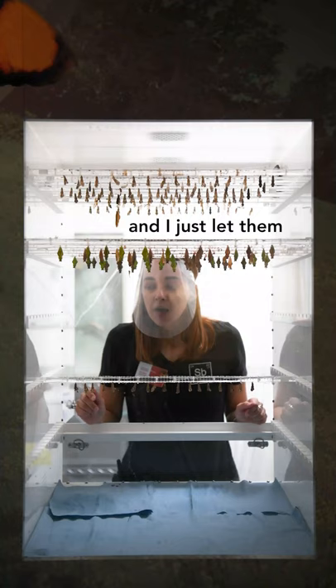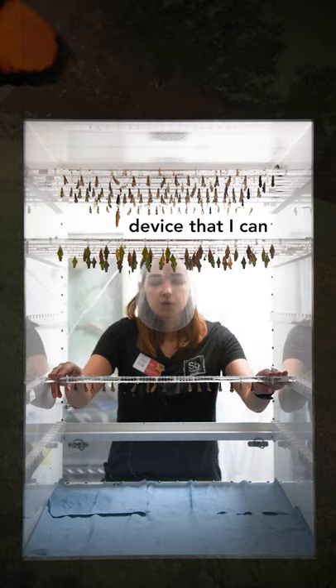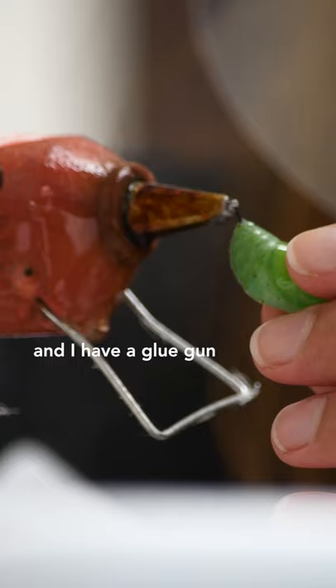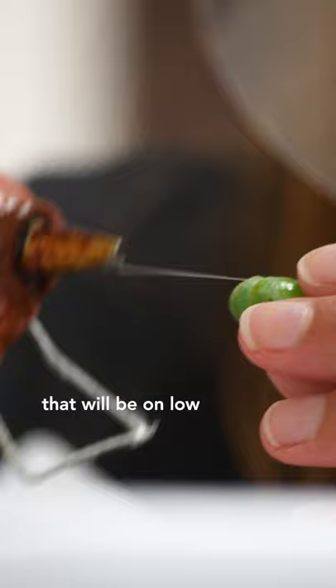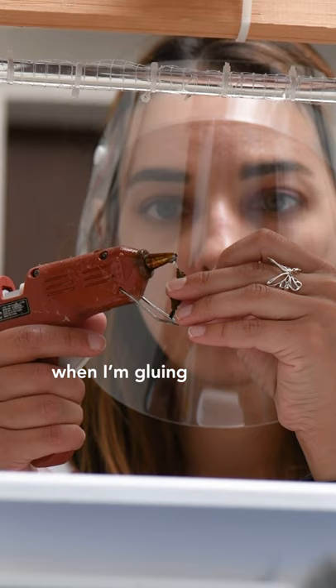I glued them all on these rods and I just let them do their thing. I have a special device that I can hold these rods on, and I have a glue gun on blow, and I will very carefully glue them to the rods.